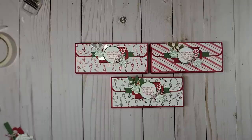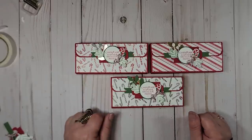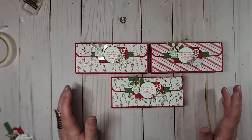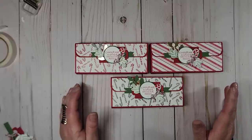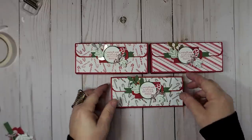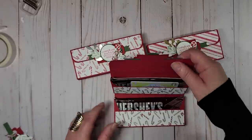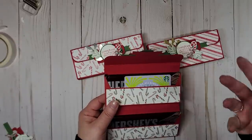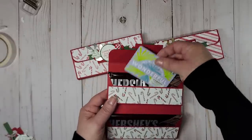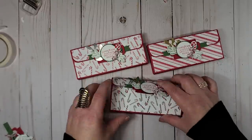I've been making this cute little wallet for years and years. I first saw it on Pinterest when I started crafting, and it's just been one of those things that stuck with me. I think the original video I watched was with Dawn Griffith, so I want to give her credit. When you open this up, it holds two full-size candy bars — I choose Hershey's. You can also put a gift card or cash in there perfectly.